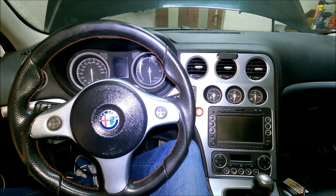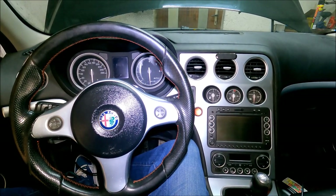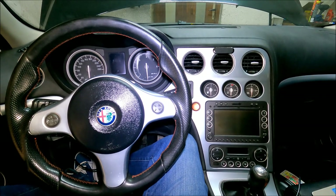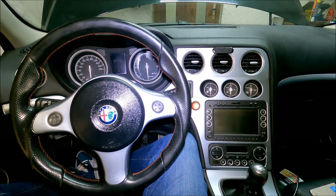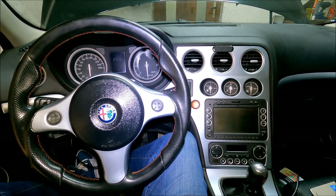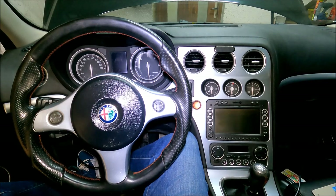Hi guys, welcome to another ArcGarage video. Today I'm going to be taking apart the whole center console on the Alfa Romeo 159, and the same goes for Brera and Spider. I'm going to be removing the start button, key reader, navigation unit, climate control, small cluster and things like that.